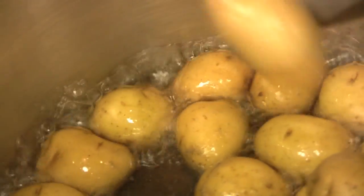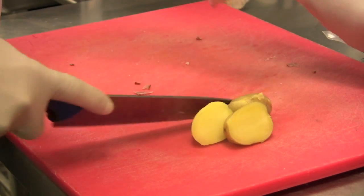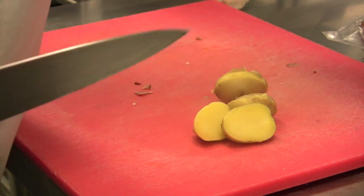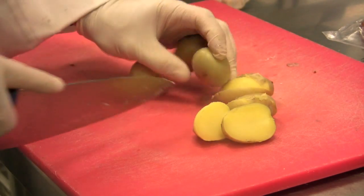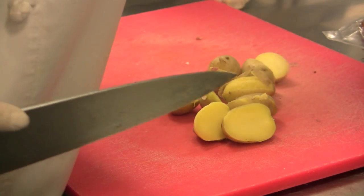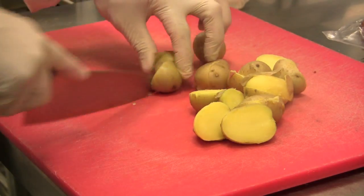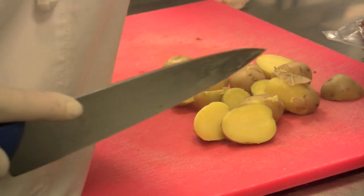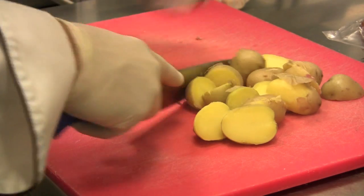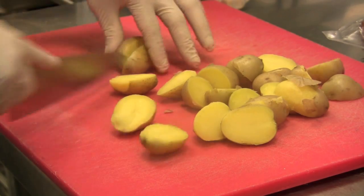To check your potatoes, you just stick your knife right through the middle of them — if they're soft, they're ready to go. So I'm going to turn these off and cut them in half. You don't really have to; you can throw them in whole, it just makes it easier for people to eat. These are Yukon Golds I used today, which are my personal favorite. I think they have the best potato flavor out of all the different varieties.